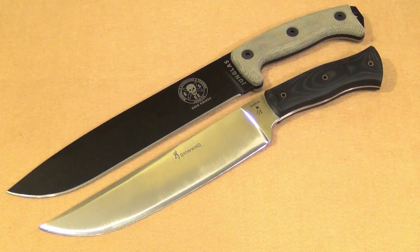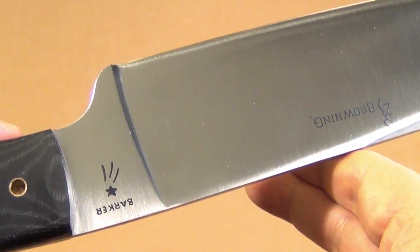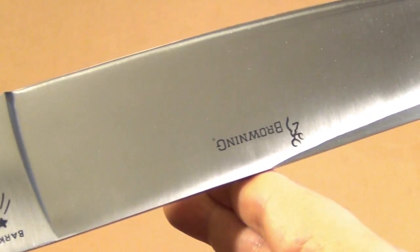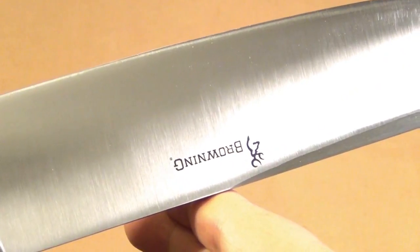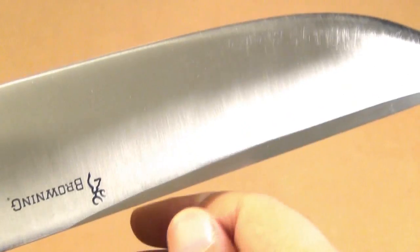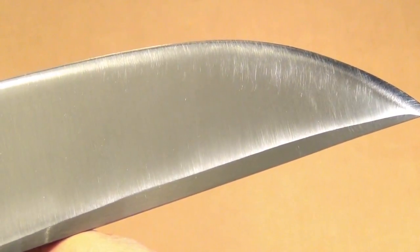But it's not just the size of it — this also has a convex edge. Here's a close-up: you can see the so-called Picasso section, a kind of integral guard, and the grind. It's a beautiful blade with a satin finish that will help it resist rust. There's a swedge there, and you can see the wear and tear marks from my chopping.